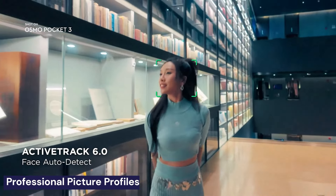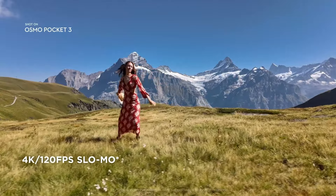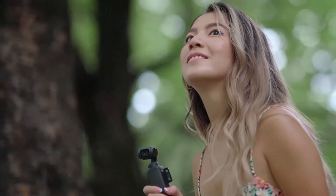One of the coolest features is the support for higher frame rates and professional picture profiles. You can shoot in 4K at 120 frames per second for some amazing slow-motion footage. And with D-Log and HLG profiles, you get more dynamic range and flexibility in post-processing.